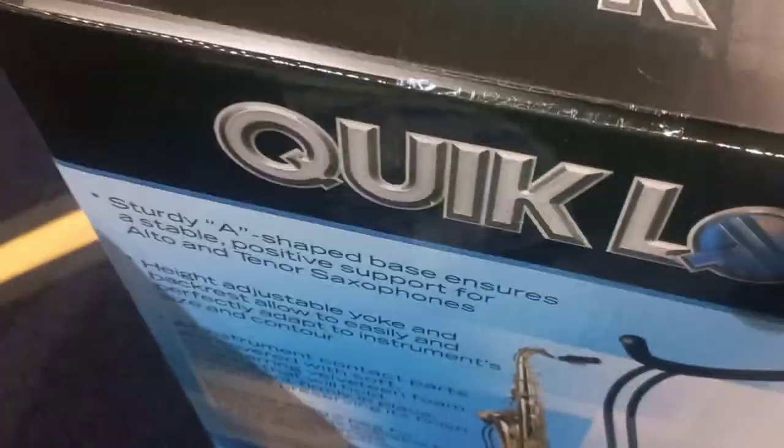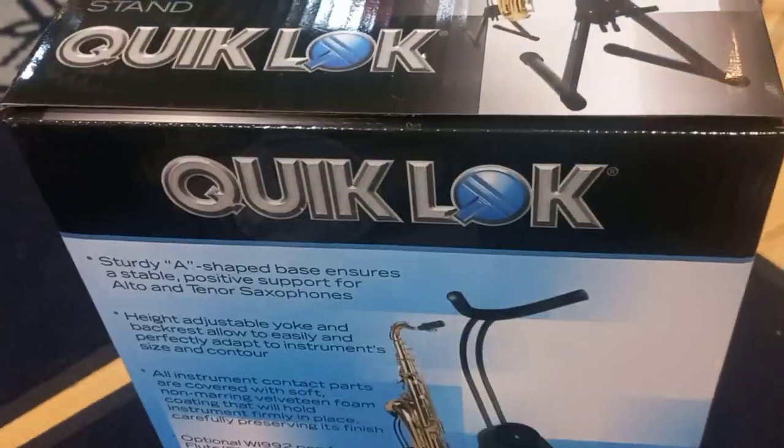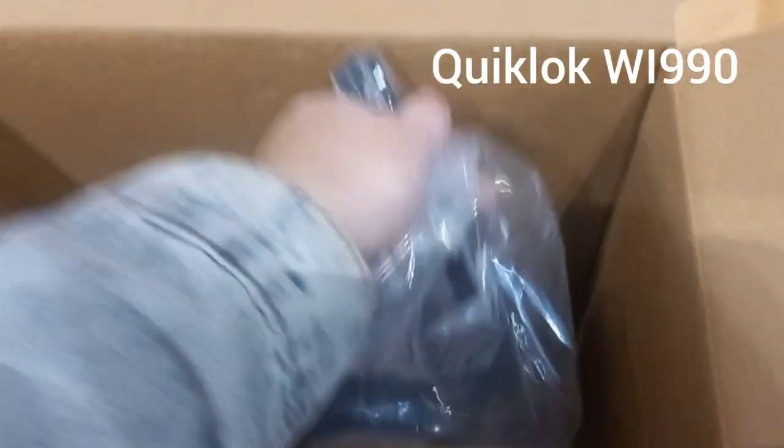Let's open it up. It looks like it's one piece in a plastic bag. I'm assuming this is the smallest it can fold up.